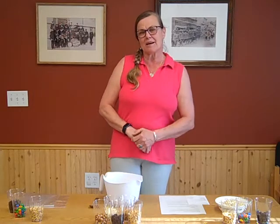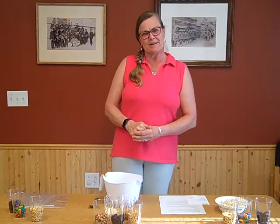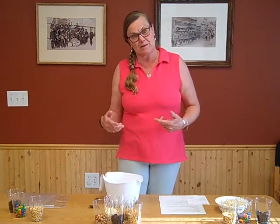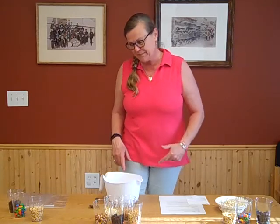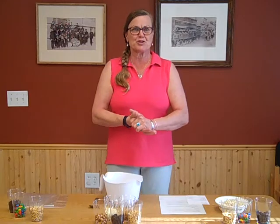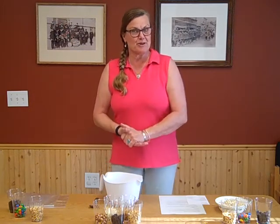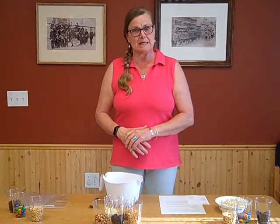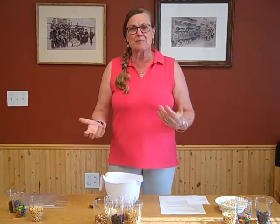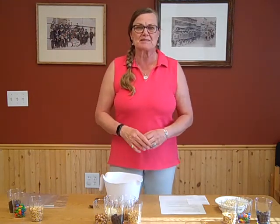Hi and welcome to another edition of the Kids Online Cooking Club here at the Priest River Library in Priest River, Idaho. My name is Krista and this week we're gonna do a really quick and easy recipe because last week we kind of did a long recipe, so this week's short and sweet. We're gonna make GORP — that's a term that comes from a number of years ago. It actually stands for Good Old Raisins and Peanuts, and it's a term that was used a long time ago for trail mix, so we're gonna make different variations of trail mix today.